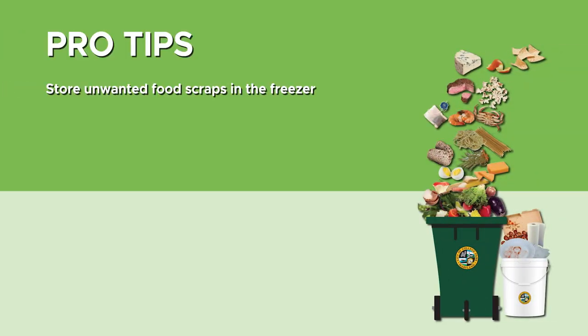Pro tip: many also find it helpful to store your unwanted food scraps in the freezer until your collection day.